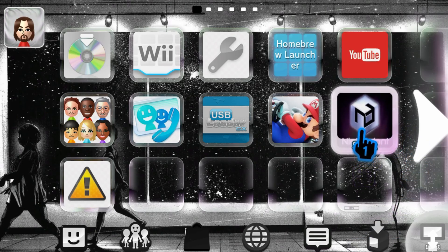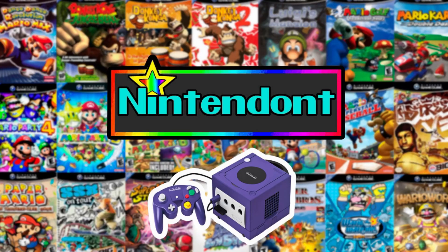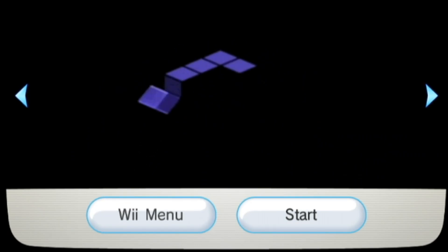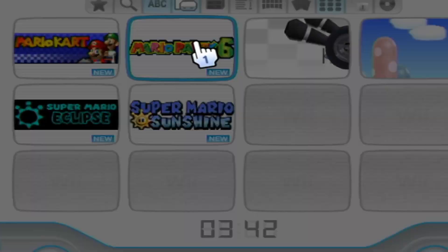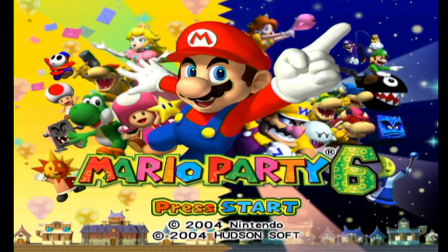This is a full guide on how to get GameCube games on your Wii U using Nintendont. This video includes how to set up the emulator and your games, how to get the forwarder channel on your vWii menu, as well as the Wii U forwarder channel. I'm also going to show you how to play your GameCube games from USB Loader GX if you already have that set up.